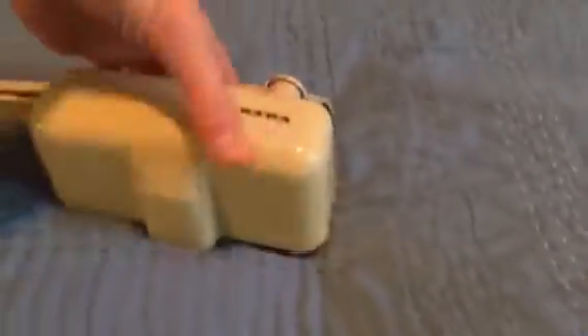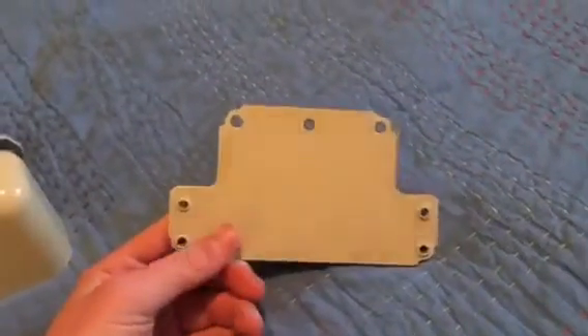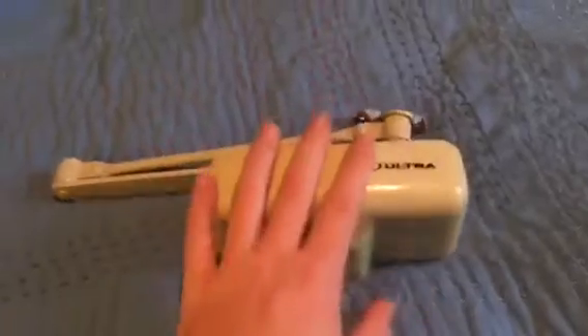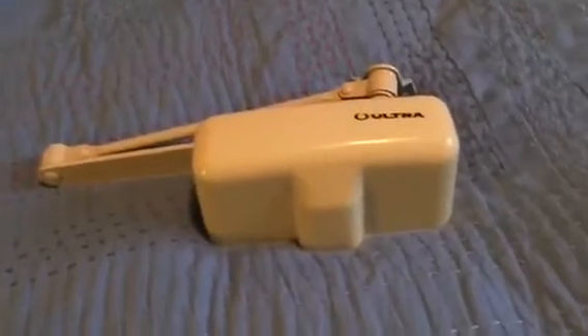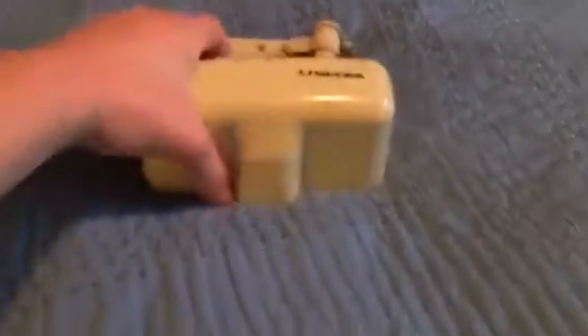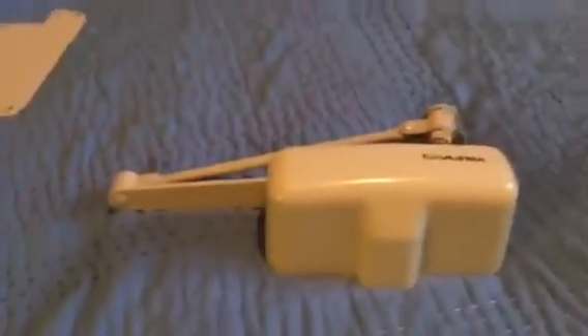So this closer is pretty cool — really small like I was saying. I don't think I'll be using the installation template. At my school there are two hollow wooden doors with Ryobi Dorman residential closers, and they used the template, but it looks so ugly — you can see the template outline. I think that's just for beginners. I'm not going to use it.